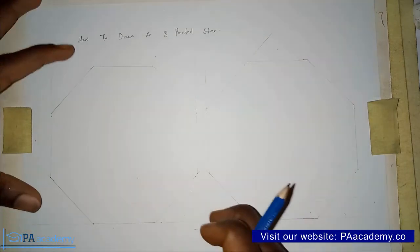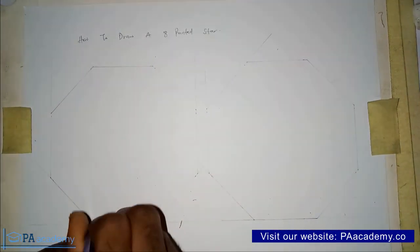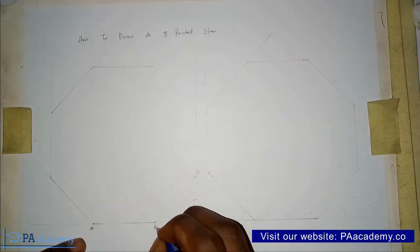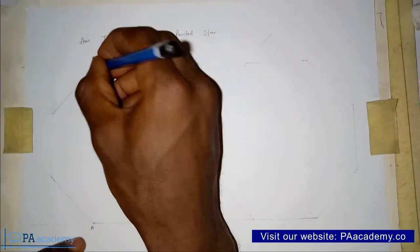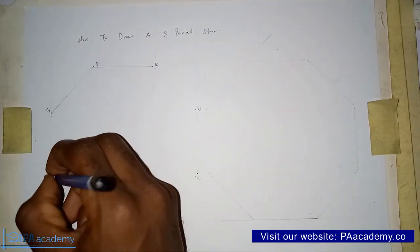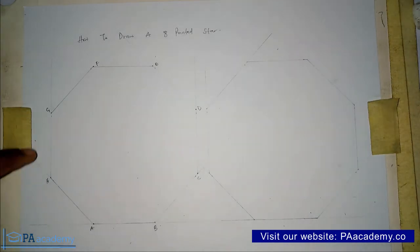Now let's go to Method 1. We are going to use this first octagon. The first thing we do is identify the vertices — all those points. Let's call them: Point A, Point B, Point C, Point D, Point E, Point F, Point G, and Point H. Make sure you draw your octagon with a faint line, because what we actually need are the vertices — the points we've just labeled A to H.